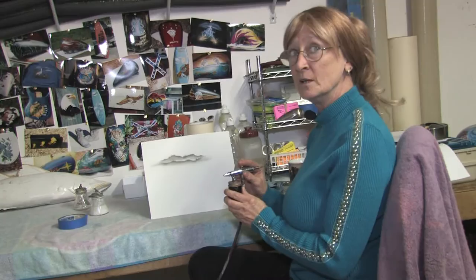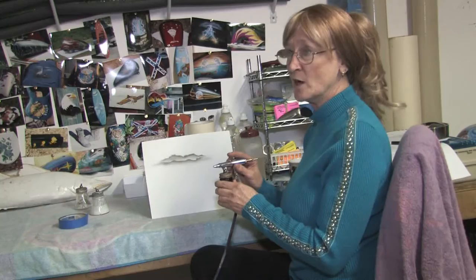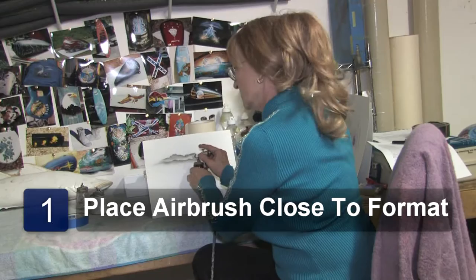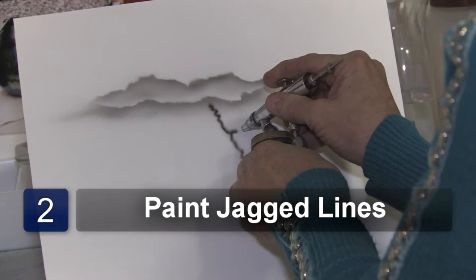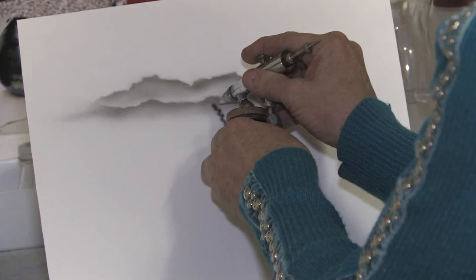So I'm going to go very close to my format to get those lightning bolts, and you don't have to worry about how crooked you are because lightning bolts are never straight anyway. So we start off from the top, just go down any kind of look, take another little jagged point and come out, then come down from the top again.